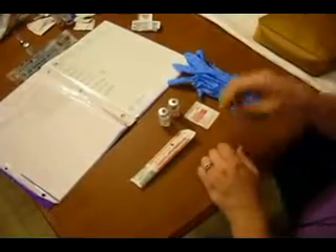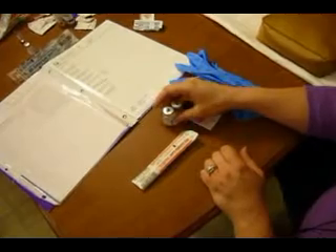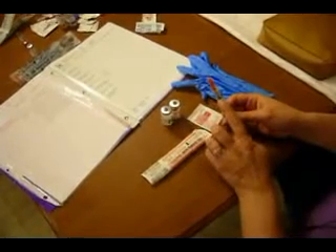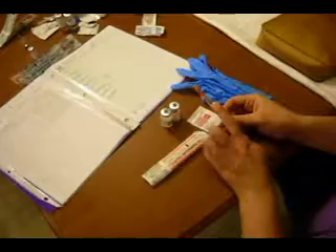Subcutaneous injections. One of the medications that we can give subcutaneously is insulin, and you saw that being drawn up in one of the other videos. So now once we have the medication all drawn up out of the vial of insulin, the last thing we're going to do is double check our dose one last time before we transition to giving it to our patient.